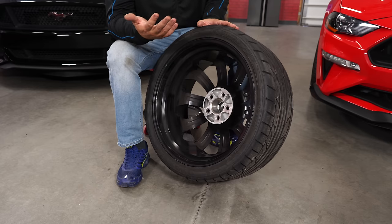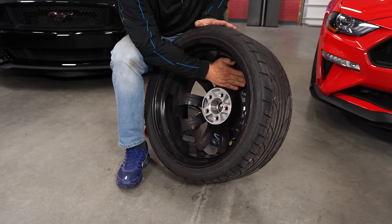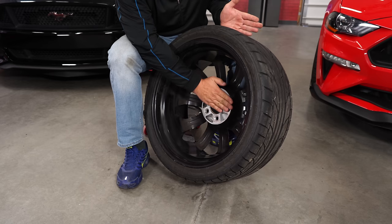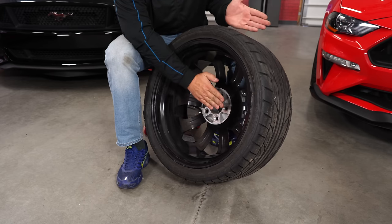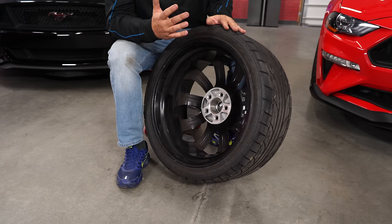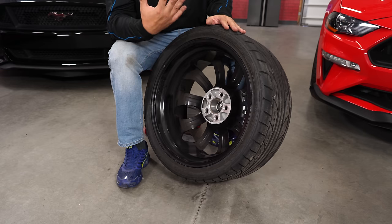If you have positive offset — which a lot of these are going to be — that means the hub is forward towards the outside of the wheel from that center line. Negative offset means the hub is going to be tucked further in from that center line. Almost all wheels that fit Mustangs, especially larger wheels, are going to have a positive offset. When you get into some of your drag wheels, that's where you're going to see a negative.